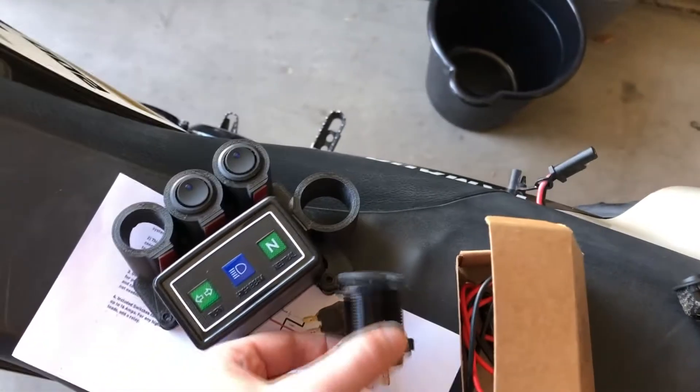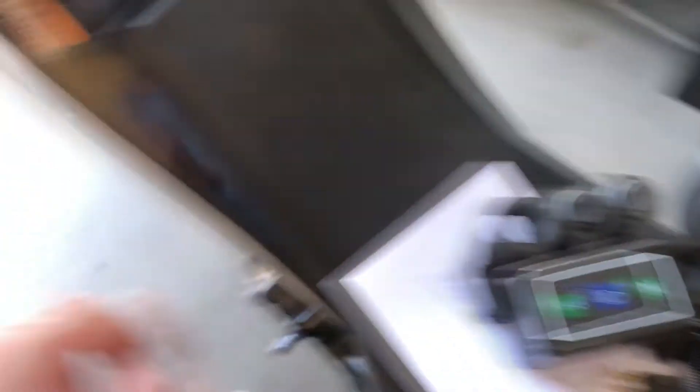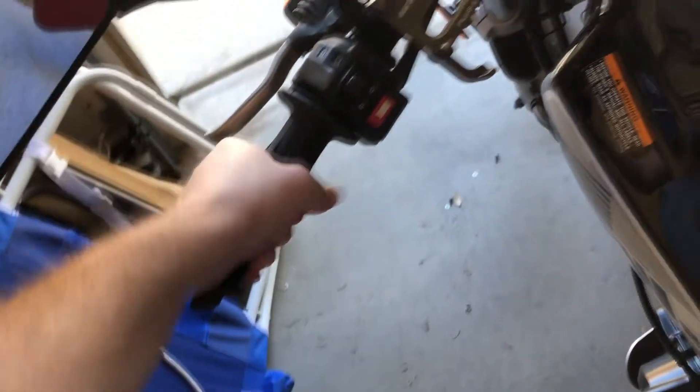I'm going to go ahead and wire up my switches. I've got one for the Tusk seat heater, one is going to control the voltmeter and the switches so they're not on all the time, and the other one I'm going to leave open for now but I want to put hand grip heaters on.